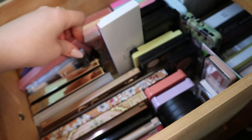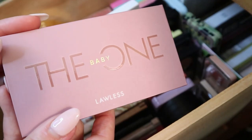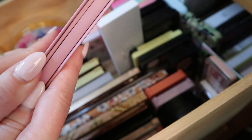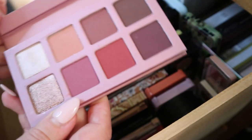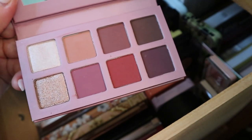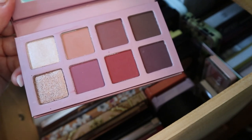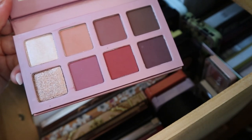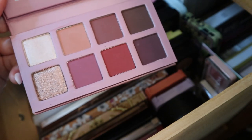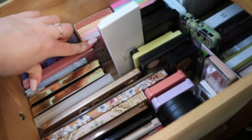I have a Lawless palette — this is the only palette from Lawless that I have, the baby one. I really liked this one; I used it in a video when I tried clean makeup from Sephora and it was really nice. I've heard the other mini palettes are not as good, so I don't know, but I like this one.